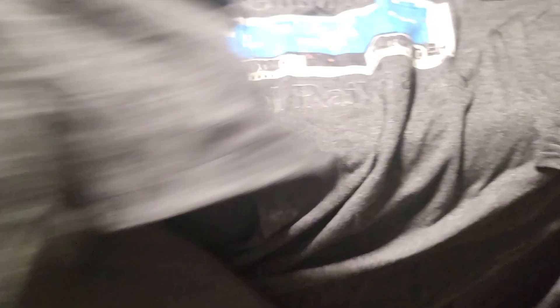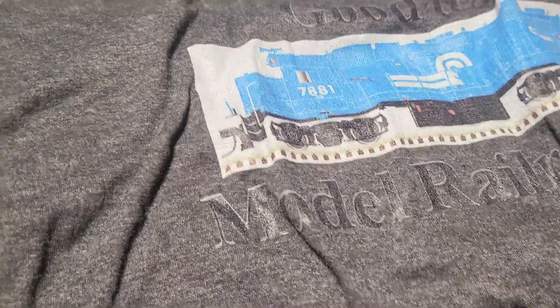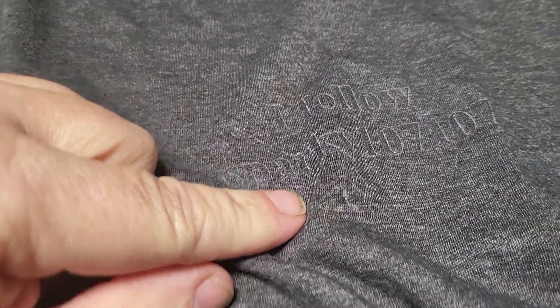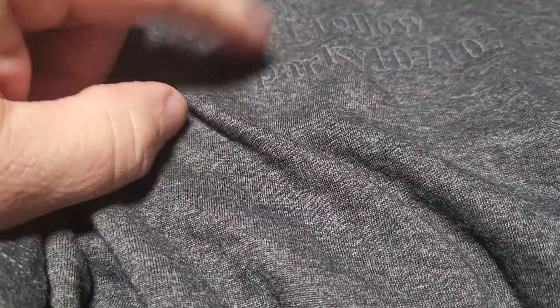I could have sworn I ordered... that one's the same way. That's even worse trying to see that. I wonder if someone could take that and make them red or blue - that would be neat. That should have been blue. Sparky, your gray t-shirts should have blue letters on them. Heath needs to make the wording blue so you can read it on a dark gray t-shirt.